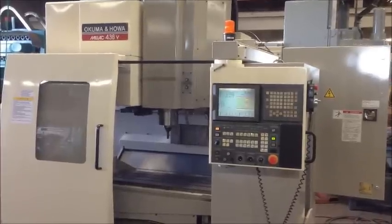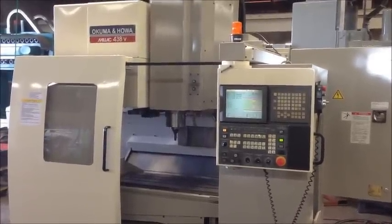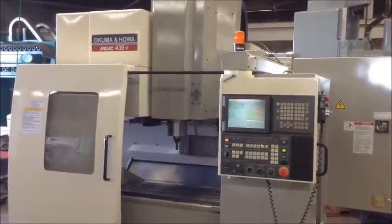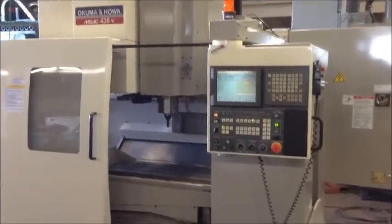The machine is wired and ready to use a 4-axis rotary table, but we do not have one available for it. So it's ready to use — plug and play. All you need is a rotary table and you have a full 4-axis machine.